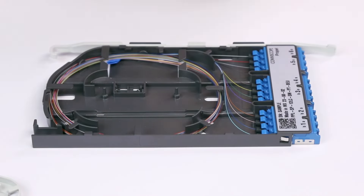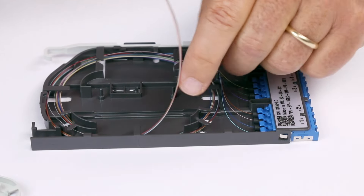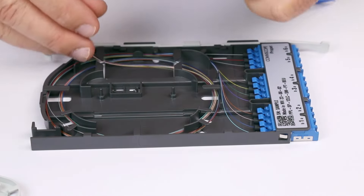Locate the ends of the pigtail marked with tape, then unspool and extend the fiber beyond the front of the cassette.